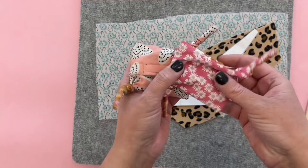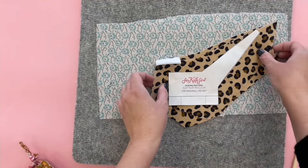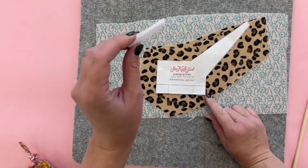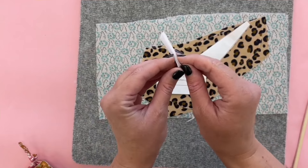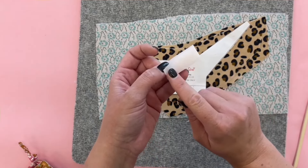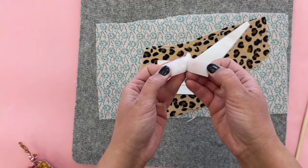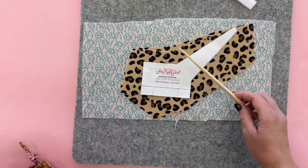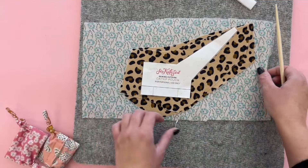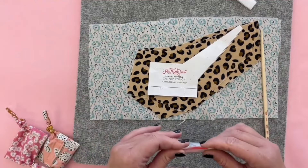Gather two fabrics for each catnip pouch. You can go to my website — there's a link in the description — to print off the template. You'll need a little bit of velcro, about two inches and three-quarter inches wide. Make sure you get sewn velcro, not sticky velcro, because adhesive velcro gets your needle really sticky. You'll also need a chopstick for turning the corners since they're really tight. Once the pouch is done, we'll fill it up with loose catnip from any pet store.